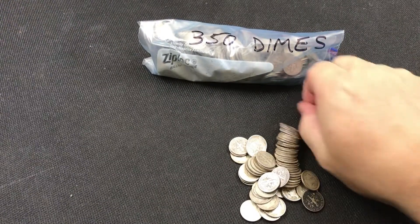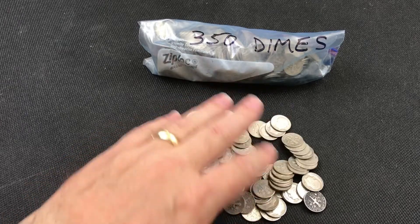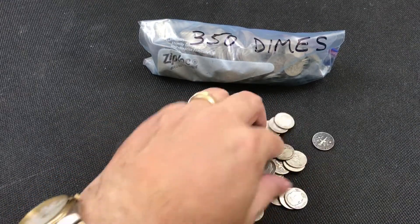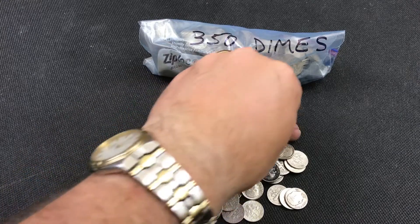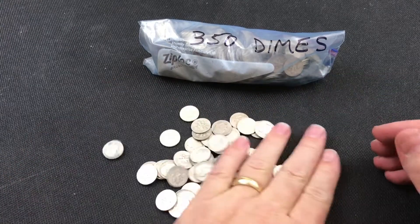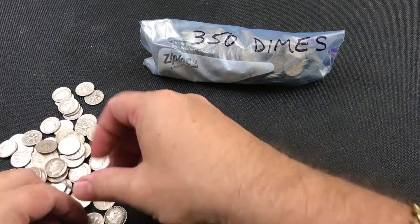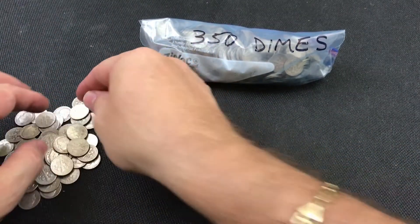Let's take a look — looks like they are Roosevelts, all in pretty good shape. I don't see any slicks. A lot of times you don't see slicks with Roosevelts, even though some of them have been in circulation for a while. It's a nice little pile. I'm going to count these to make sure they're all there — at a buck plus a piece, you need to make sure you get what you ordered.